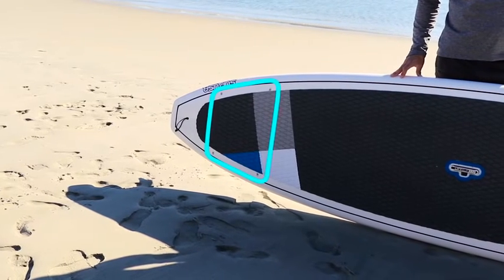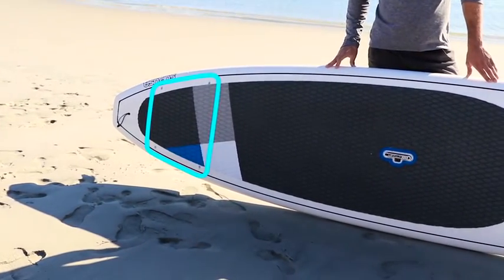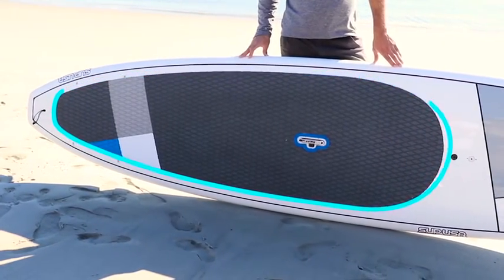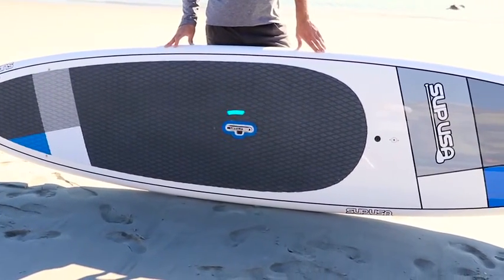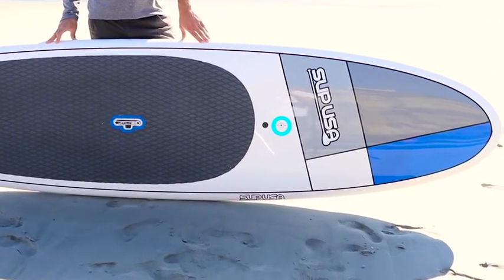The board features 4 cargo anchor points for securing your belongings with the included bungee cord, soft EVA memory foam traction pad for grip and comfort, patented lifts up handle for easy carrying, automatic Gore-Tex vent plug, and the connects up modular accessory system.